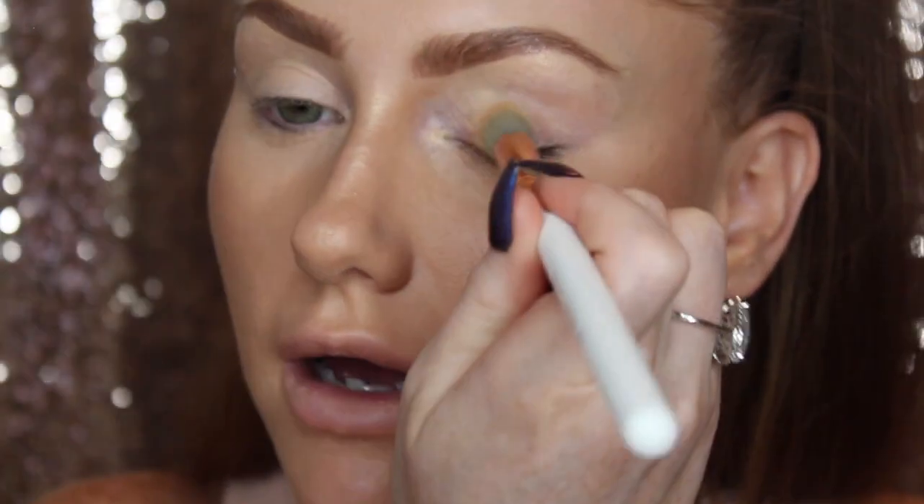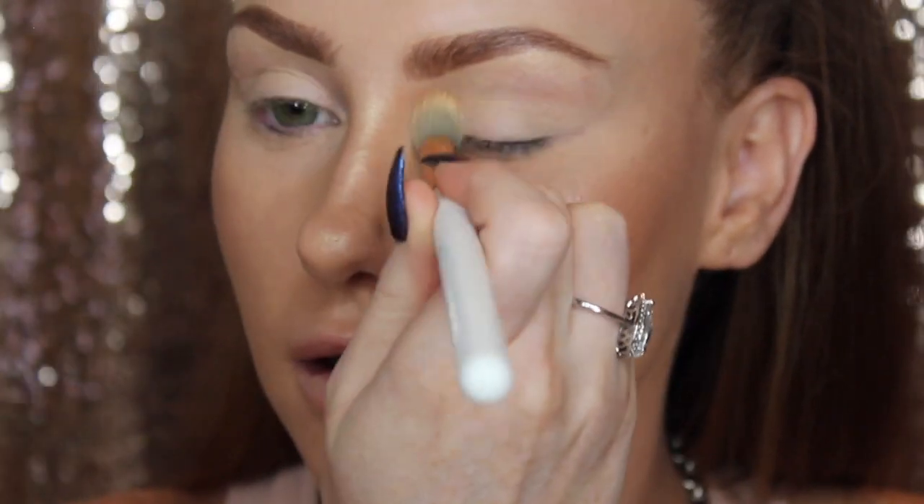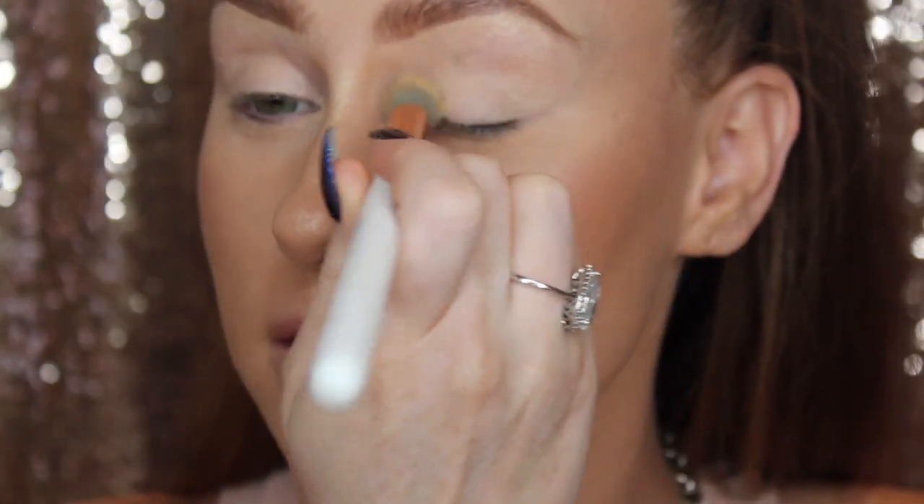For the eyes, I'm going to take this MAC Paint Pot in Soft Ochre and prep my lids. I'm using this Spectrum brush B03 — I like it because it stipples on any setting material. This will help cancel out any discoloration on your eyelid, which is why I like this color on the skin. I'm just pressing this on. A little bit goes a long way with this product — it's a cream, not a powder.